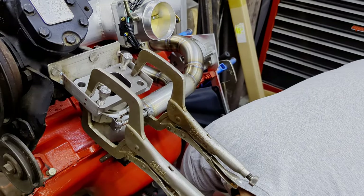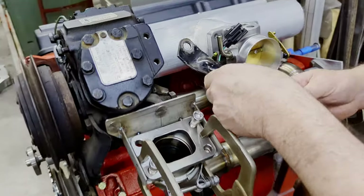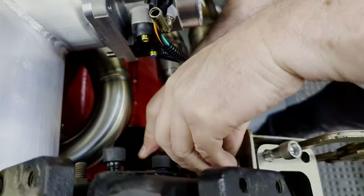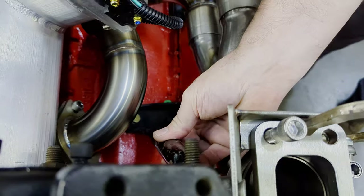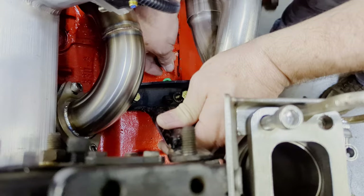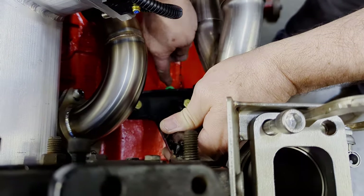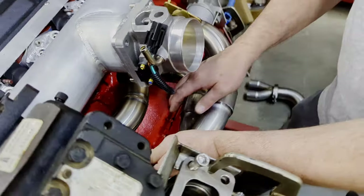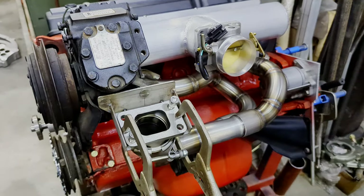Let me show the other piece here too — your AC bracket. It still fits in the same location. Down here we don't have our dipstick with us right now, but the dipstick actually comes right up through here and it clears everything. That's a nice little thing, because nobody wants to have to go modifying that.